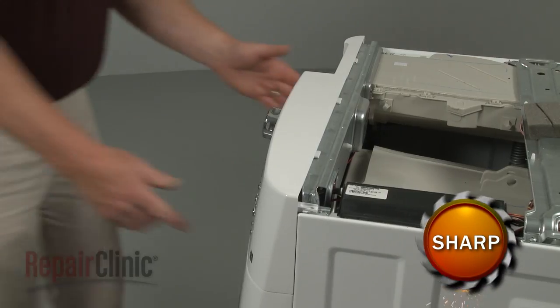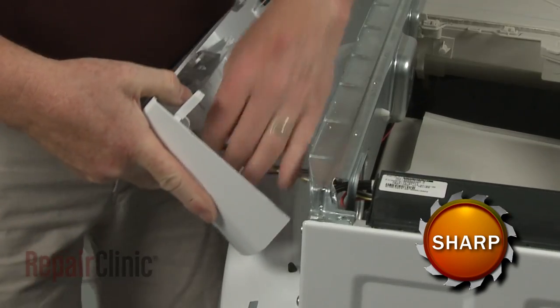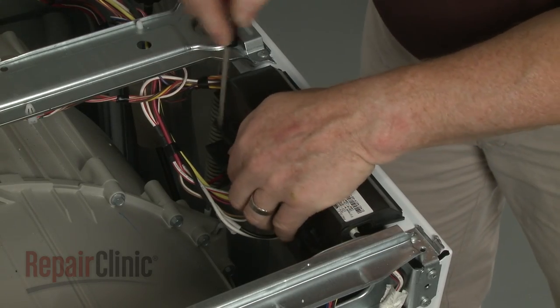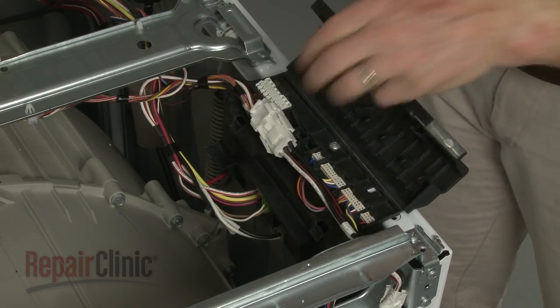Lift the assembly up to detach and disconnect the user interface wire connector. Use a flat head screwdriver to help open the main control cover, then disconnect the door latch wire harness.